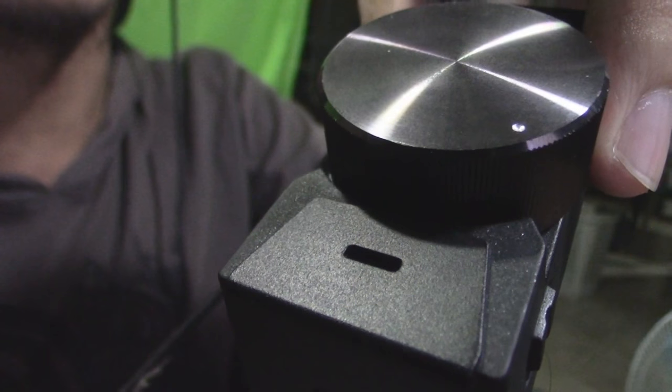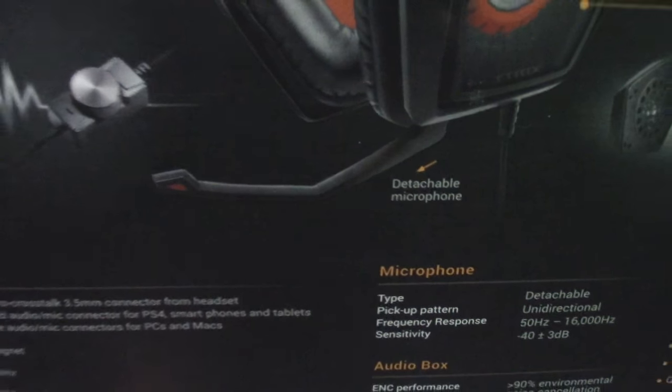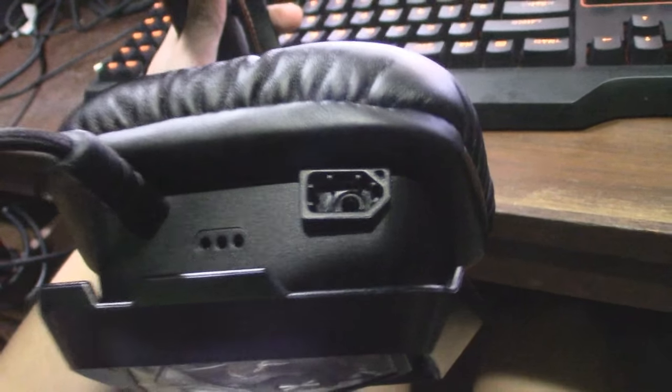Another cool thing about these headphones is the control box right here. It has a noise cancellation feature - there's a built-in microphone exclusively to cancel out environmental noise, especially keyboard sounds. You can also switch the microphone on and off. But there's a bit of a problem - a big problem. I seem to have lost the microphone that's supposed to be attached here. It's a detachable microphone that attaches to this slot right over here.